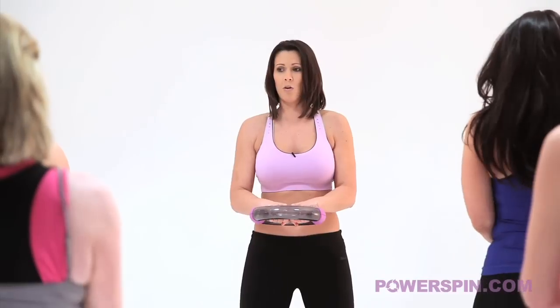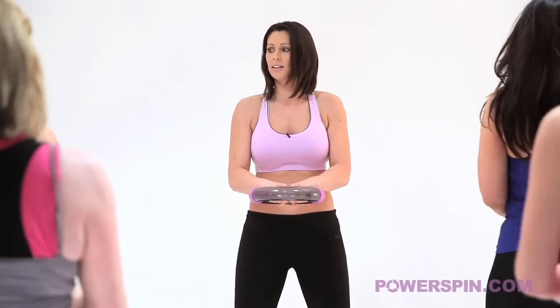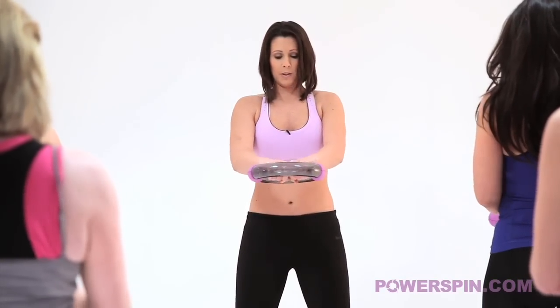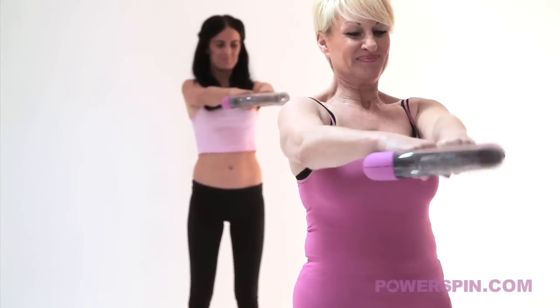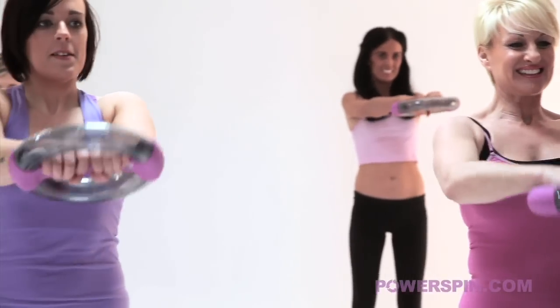Bend your arms a little bit more. Well done Karen - see if you can hold that core nice and tight. Not too much moving. The next step of this move - keep this spin consistent, nice steady speed. Extend the arms all the way out. Nice straight arms for me please Jen. And bring it back into the centre.